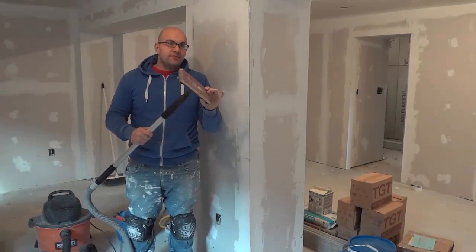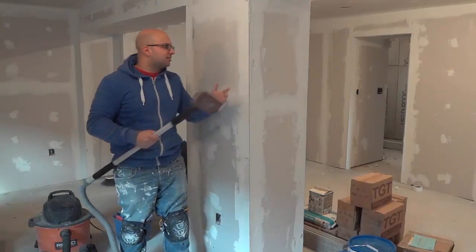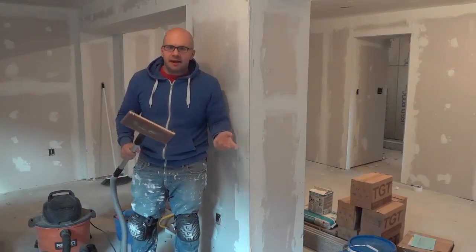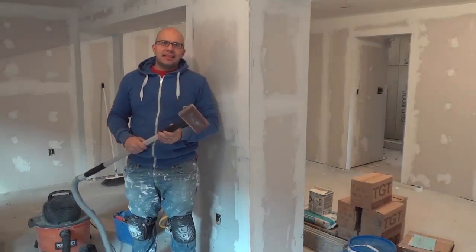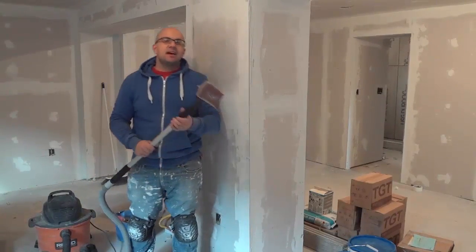I just sanded down the drywall with the Vackpoll and I didn't create any dust. I'm not even wearing a mask. There's no dust in the air — it's not agitating my nose or anything like that. So this, in my opinion, is an amazing, amazing tool.